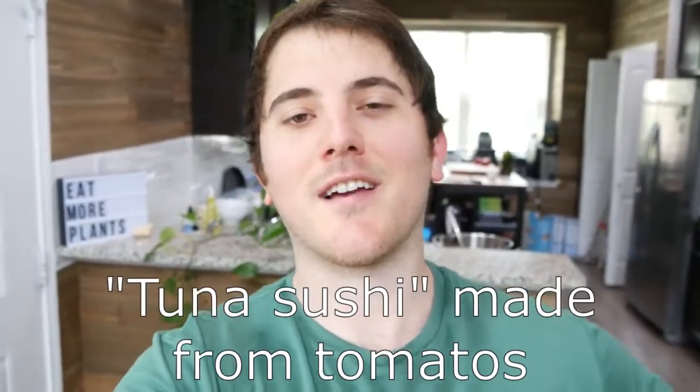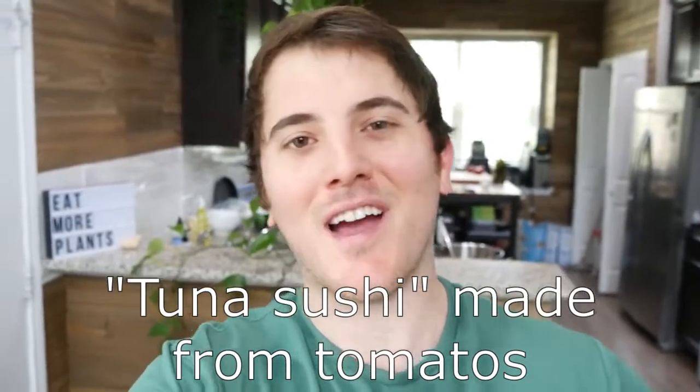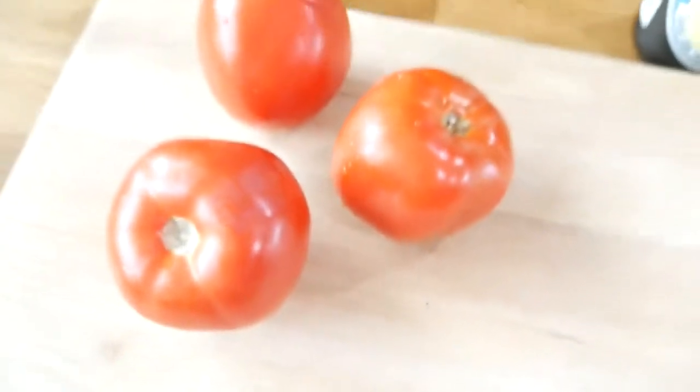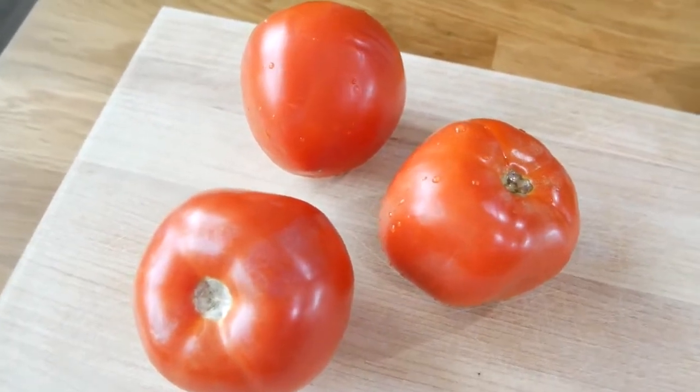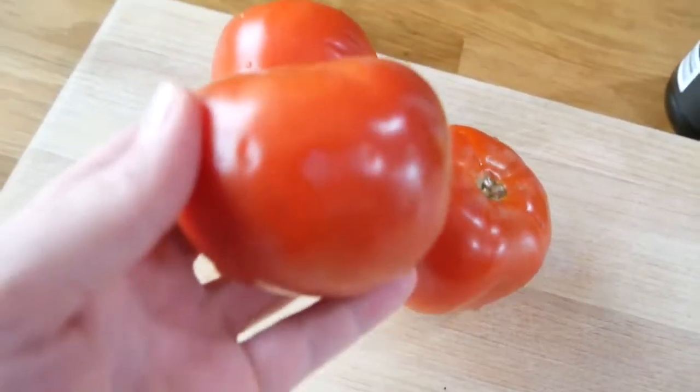Let's make some sushi. I'm going to show you how to make the easiest tomato tuna ever — I make this all the time, it's absolutely delicious. We got some phenomenal looking tomatoes right here, nice and red. That's great for this recipe, and also the bigger the tomatoes you can find, the better.